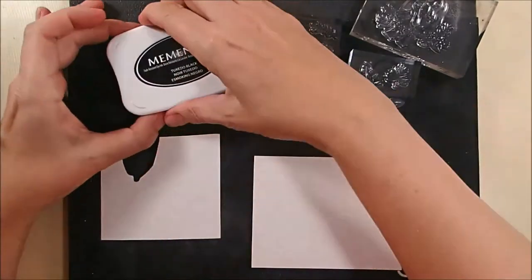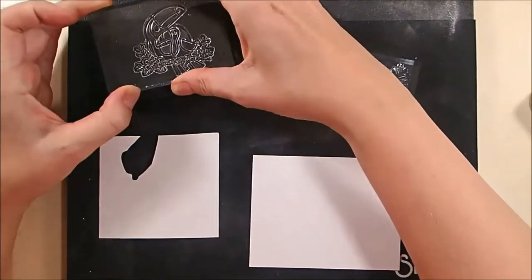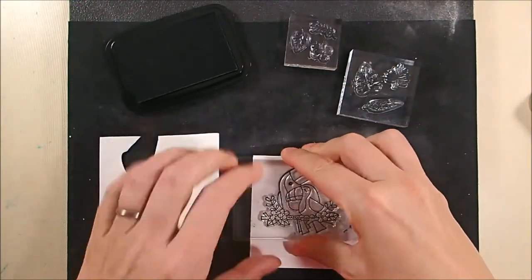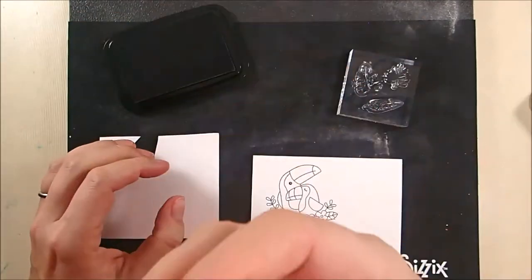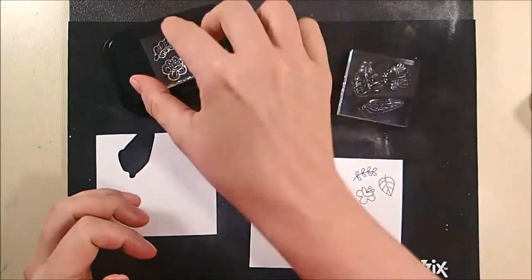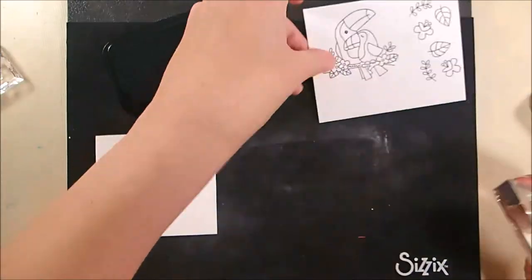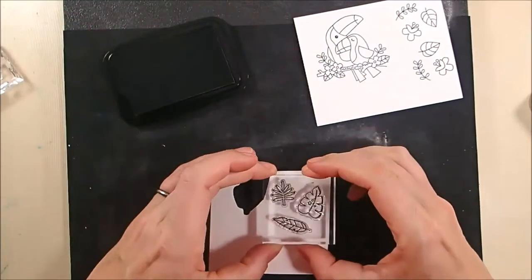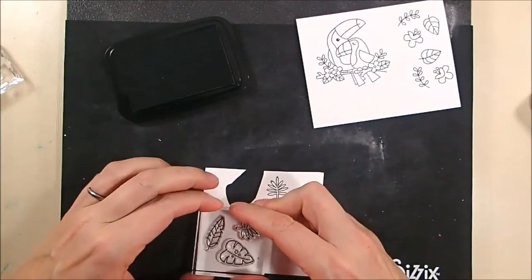Now I'm going to be stamping the images onto some Bristol Smooth cardstock using Memento Tuxedo Black ink. I had not used my Spectrum Noir markers with Bristol Smooth paper before, so I wanted to try it out. There were some good things about it and some not-so-good things that I'll mention as I show you my coloring.